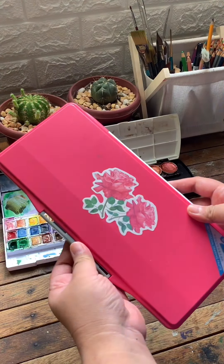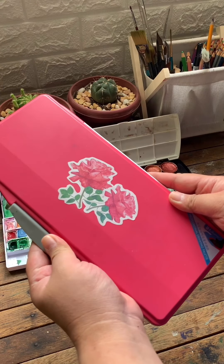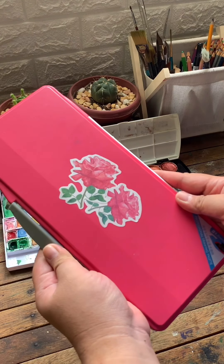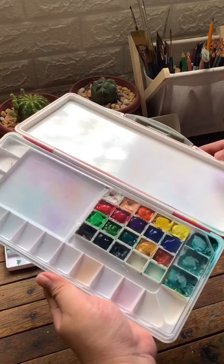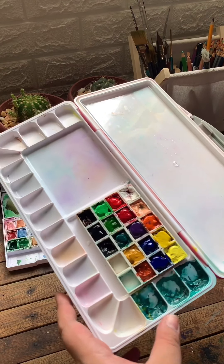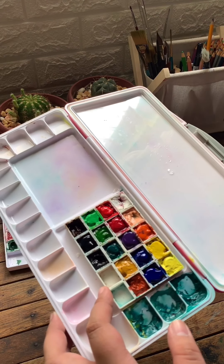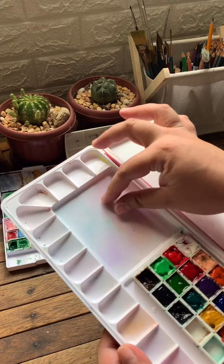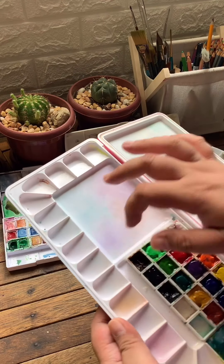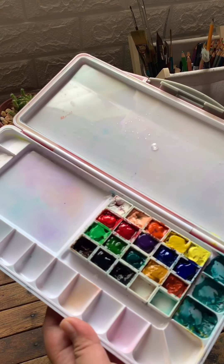Next would be this palette — I bought this from Lazada PH. Lazada, if you're watching this video, I hope you can give me a loyalty discount because I've purchased most of my art materials from you! When I initially bought this, it didn't have half pans, but I decided to glue some in and put my Winsor & Newton paint. I just cleaned it and removed the dried paint from Montmartre — I used to put Montmartre paints in here but they dried out since the palette is sealed.